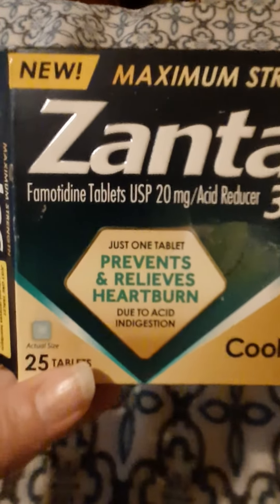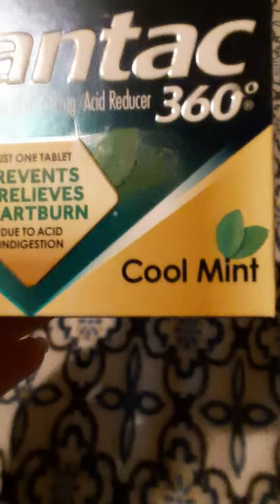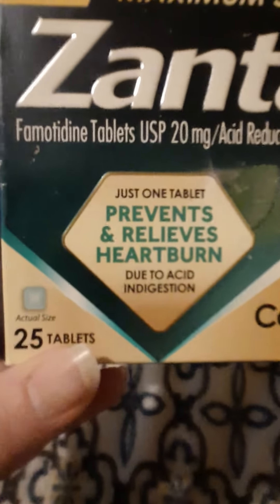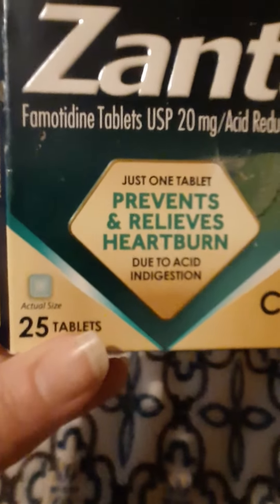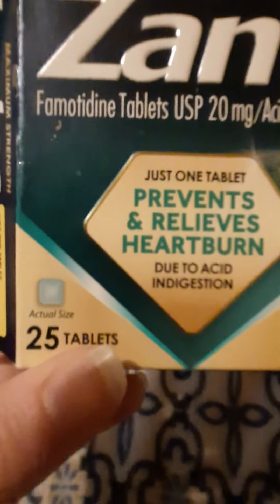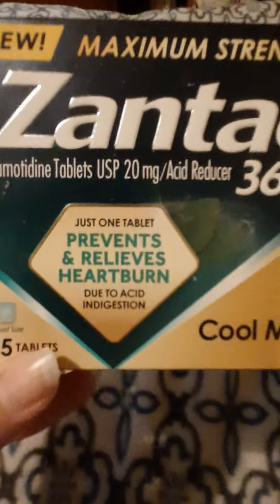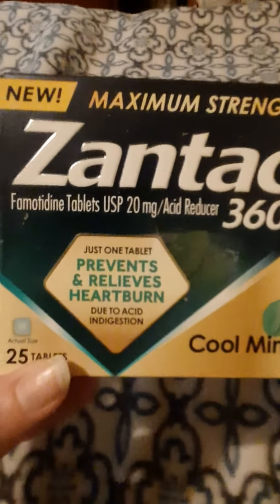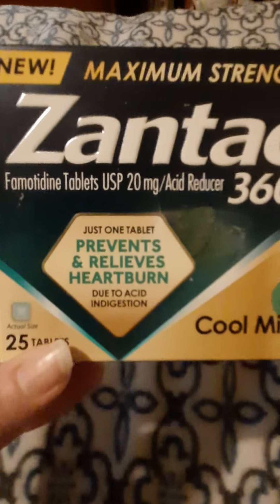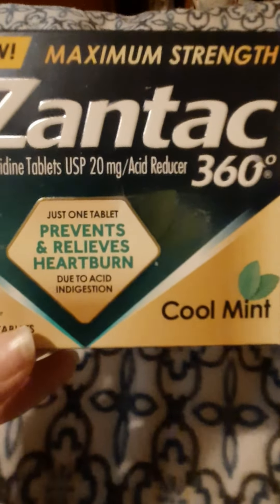I was so excited when they brought them back. This one is the Zantac 360 Maximum Strength new cool mint, and like I said it's a light cool mint taste — it doesn't make you think you're tasting toothpaste or anything. I will be getting this again; hopefully they'll have more, because like I said this was the last package at my grocery store. Thank you for watching, bye!